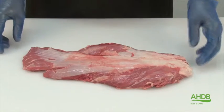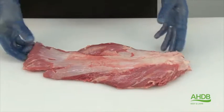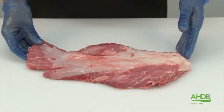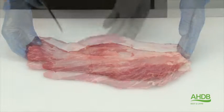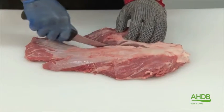This muscle is attached to the shoulder blade and is an extremely tender muscle. However, it contains quite a lot of gristle, and if this muscle needs to be used for grilling or frying, this will need to be removed. First of all, we separate this side muscle.